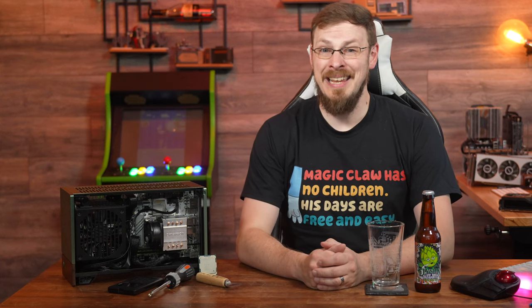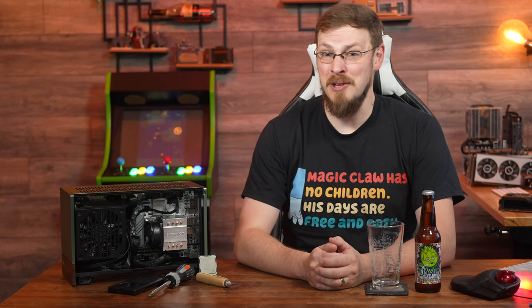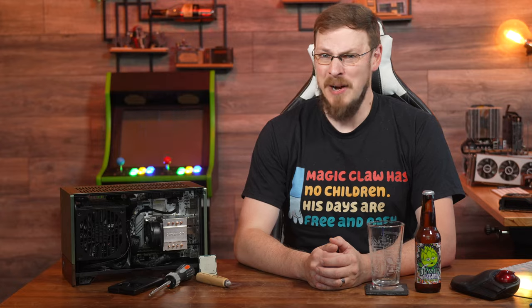So what could go wrong with putting a late 2010s workstation and server part into a 10-liter volume case? As it turns out, quite a lot.